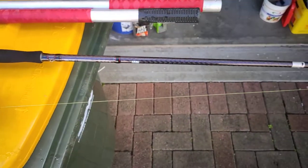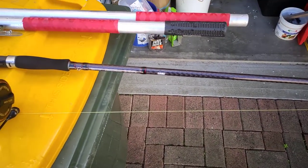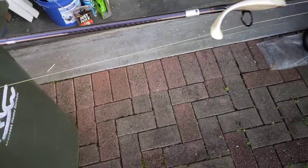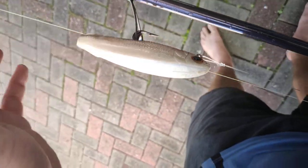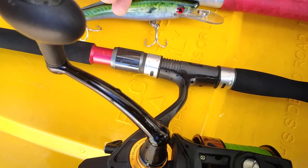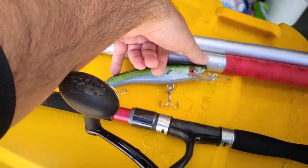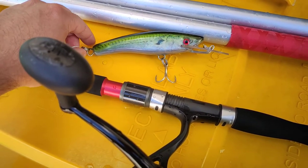They're about 350 bucks, so they're not cheap. Here's the old faithful Berkeley 6-inch swim shad, and there's an HM Lures — I think it's the 150 mil. I threw that around for a while, but where I fish it's probably 10 meters deep or more.